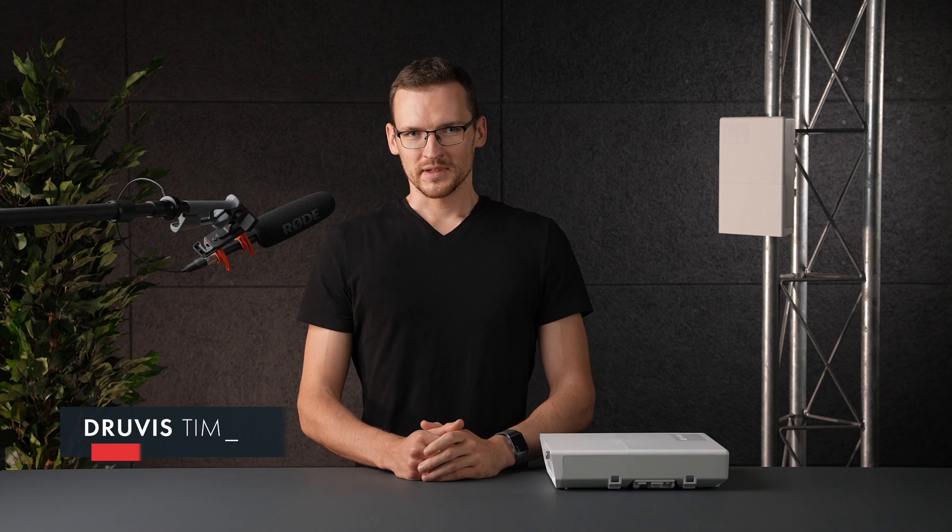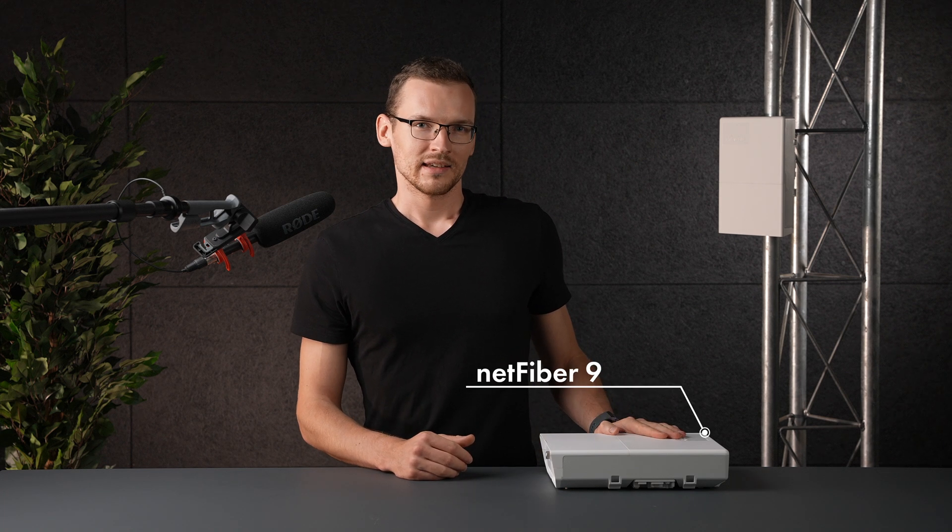Hello, my name is Druvis and I work at the Microtech testing department where we make sure our boards can perform in the most demanding of scenarios. Recently I got my hands on our brand new Netfiber 9 and oh boy, is it a great switch for setting up an optical network.